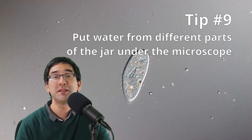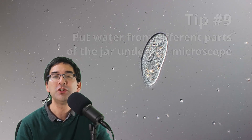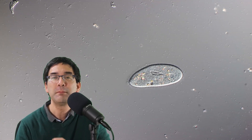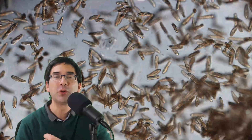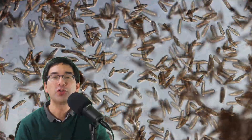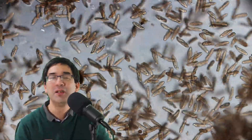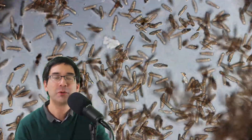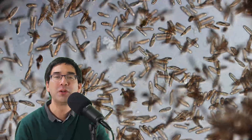Tip number nine: there are different parts of the jar — the bottom, the top, around the algae, around the food. Put samples from different parts under the microscope and you'll see that different microorganisms accumulate in different zones. For example, microorganisms that need a lot of oxygen can probably be found around the algae and at the surface where oxygen concentration is highest, while others gather more around the food. You'll be quite surprised which microorganisms you find by experimenting.